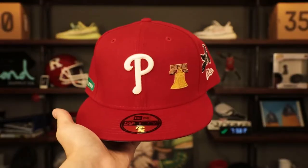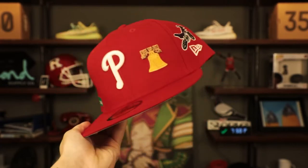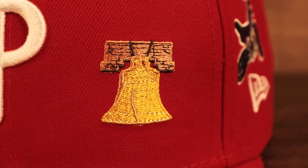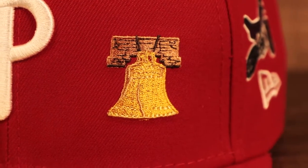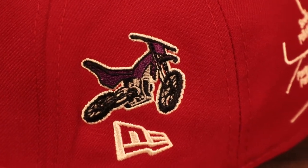Up first we got this Philadelphia Phillies fitted cap. So many details on these hats — I'm gonna try to go through them as best, as quickly, and as thoroughly as I can. First off, all red: red structured crown, red flat brim, got that Philadelphia Phillies logo embroidered in the front in white 3D as always. Front patch is the Liberty Bell — iconic piece of Philadelphia history — great choice, and it looks really good next to that P. On the wearer's left we got a motorcycle above the New Era flag embroidered in white.